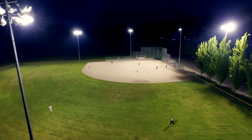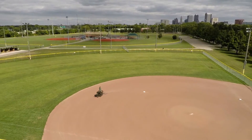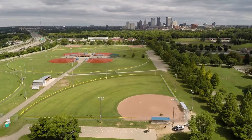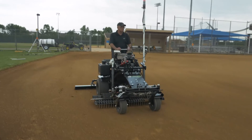If you are currently having a contractor laser grade your infields every year, you know how much that costs out of your budget. With the ABI Force, if you have multiple fields to maintain, your return on investment will be quick. Within two to four years, you will have the laser system paid for and will now have complete control of your facility.